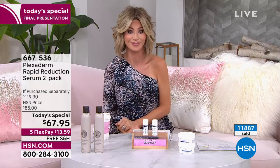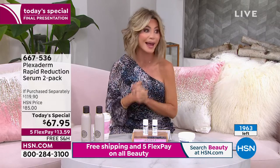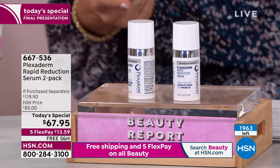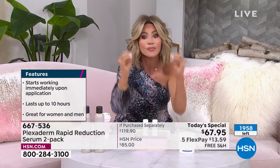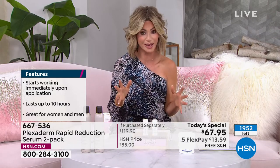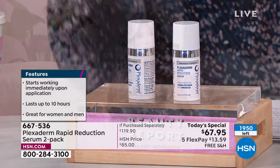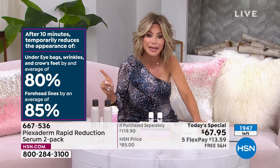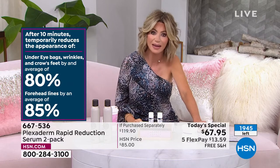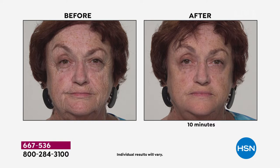If you're looking in the mirror and you have lines and wrinkles, puffiness, bags, and you're tired of looking tired — we're going to fix it tonight with a buy one, get one. Think about this: if you've got 100 wrinkles on your face right now, what would you pay to get rid of half of them? What if today we can get rid of 80% of them in less than 10 minutes? That's if you have 10 — eight of them are gone instantly. That's the beauty of Plexiderm. The technology in this leaves no residue, nothing behind.